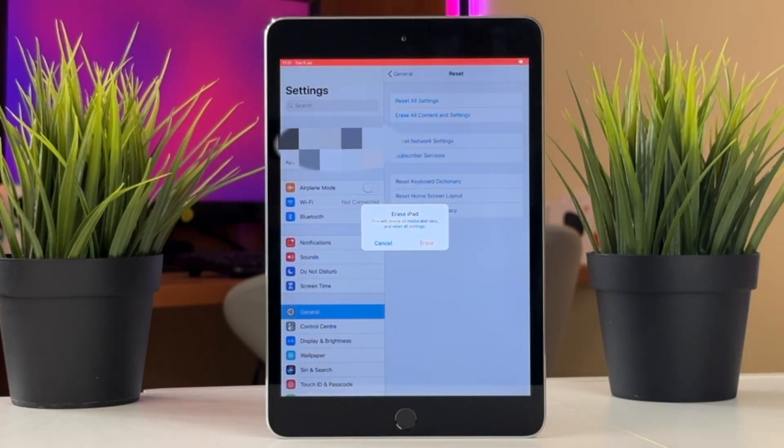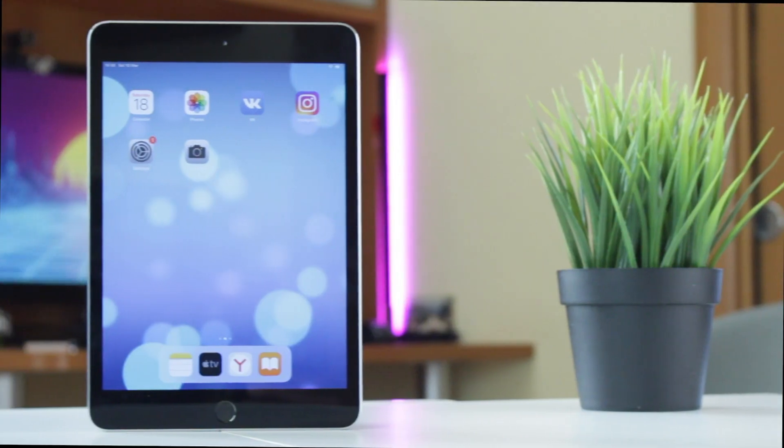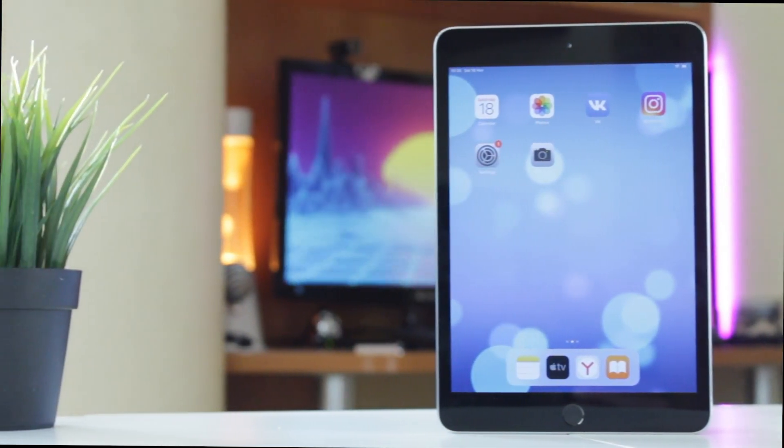After doing that, iPad will be erased automatically. Then wait patiently for a few minutes till your device is restored, and then you can set it up as a completely new one.